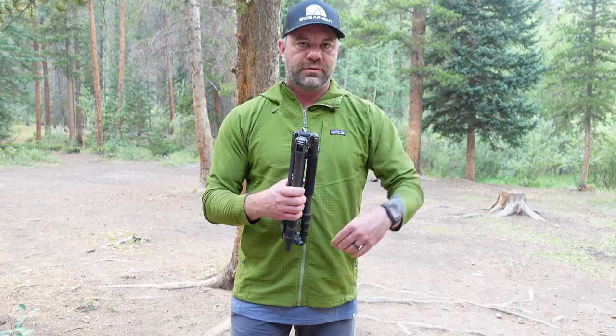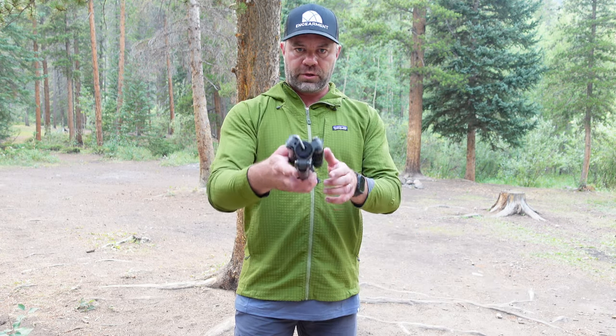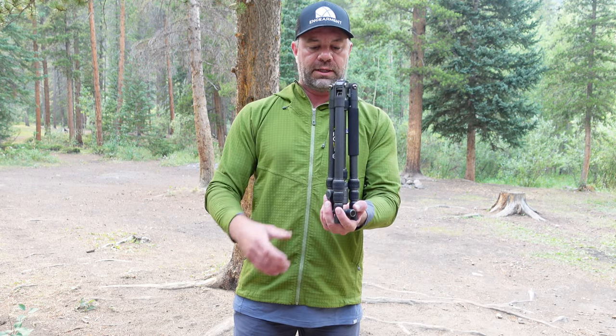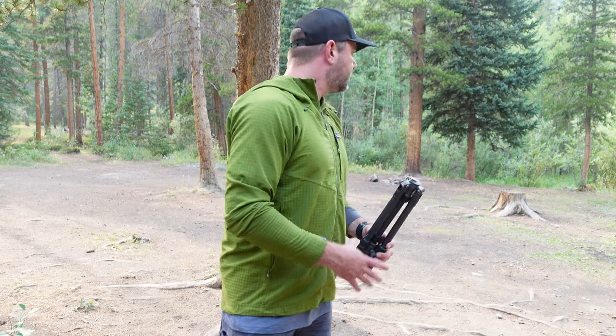You can get a cheap tripod on Amazon — nothing wrong with that — 20, 30 bucks, plastic hinges and wheels and cranks, and you get what you pay for. I've gone through half a dozen of those. Then about three or four years ago I invested in the tripod I'm using right now. I got two of them, they're aluminum with quick releases and they work totally fine. But sometimes you want something more impactful, something that can live in your day-to-day backpack — if you're a content creator in the city or backpacking out in the mountains with your dogs — and it can take some abuse.